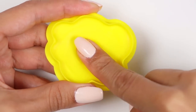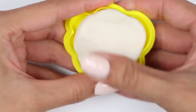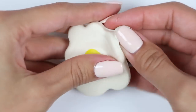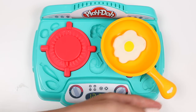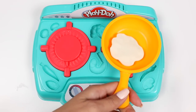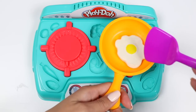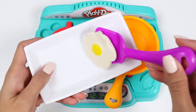Now I'll make a sunny-side-up egg using yellow and white. Let's go fry this! How do you guys like your eggs? I'll make mine over easy. Yum!